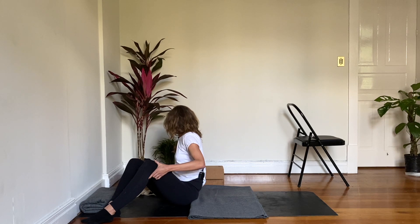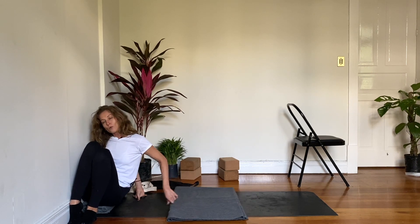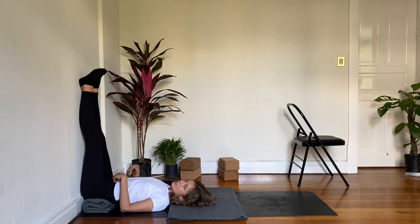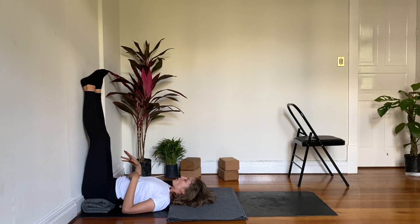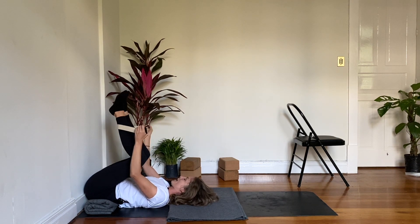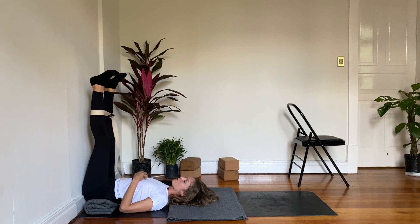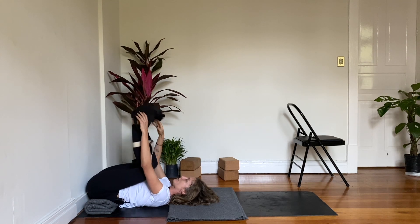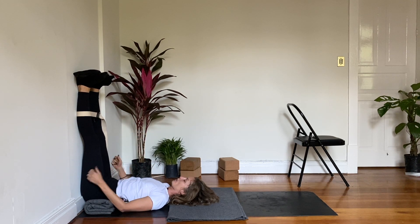Get your strap and sandbag to the side so they're easy to access. Bring your side hip all the way up to the wall, swing your legs up, and come to lie down. If you're using something higher than a blanket, like a bolster, it's easier to slide it underneath your hips once you're already on the ground — lift your hips and slide everything into place. If you want to use a strap, place it around your calves at about hip width, maybe wider, and let your legs fall into the strap. Place your sandbag on your feet and bring it up — you might not even need the strap but I like to have both.